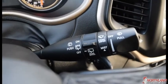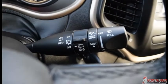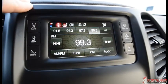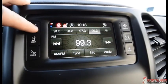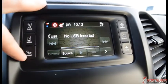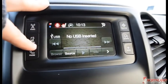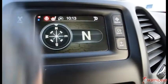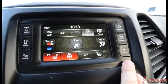This stalk controls your windshield wipers as well as your rear windshield wiper — always handy. Over here you have a 5-inch touchscreen display with AM and FM radio. You also have media options including a USB or aux cord input, as well as Bluetooth to hook up a phone.